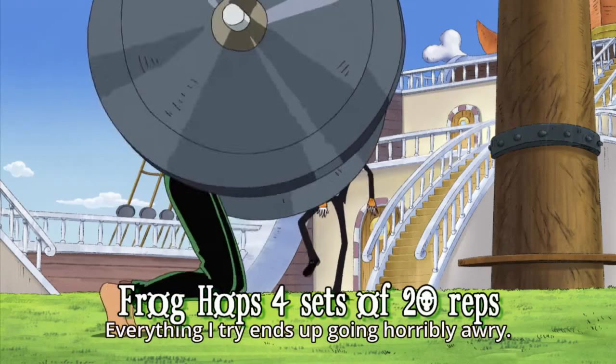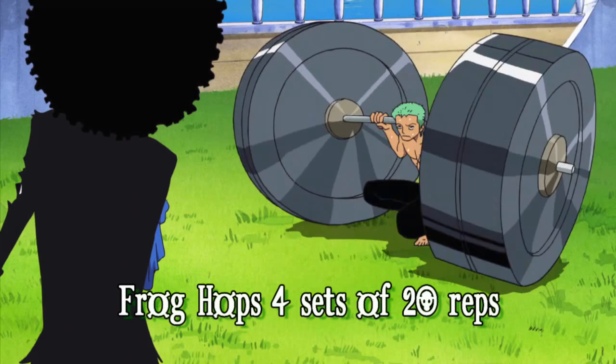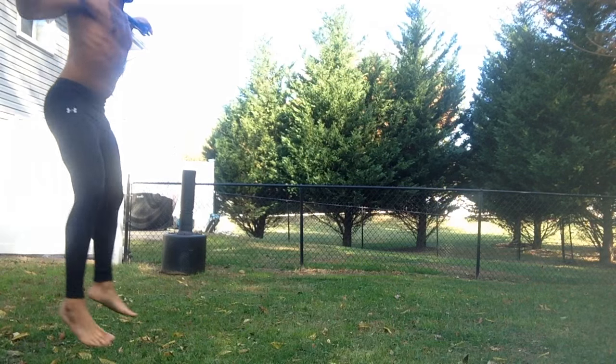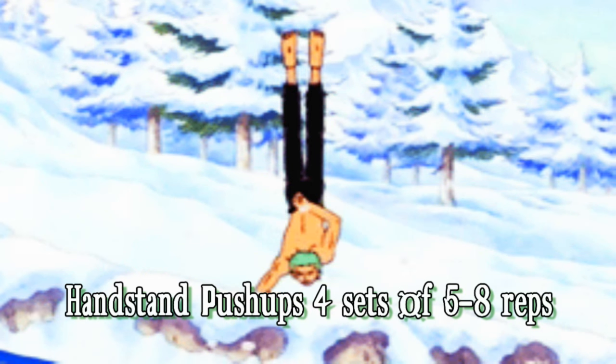Next exercise is frog hops. Never do them with a barbell — I did this when I was a teenager copying this episode and I hurt my back for two weeks. So just use a weighted bar. I'm using a nice 50-pound bar here, just jumping there and back over a short distance.